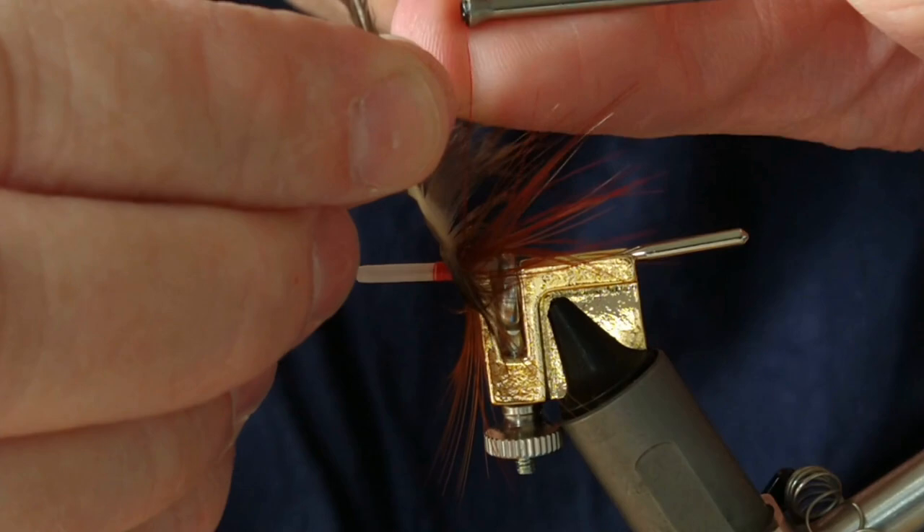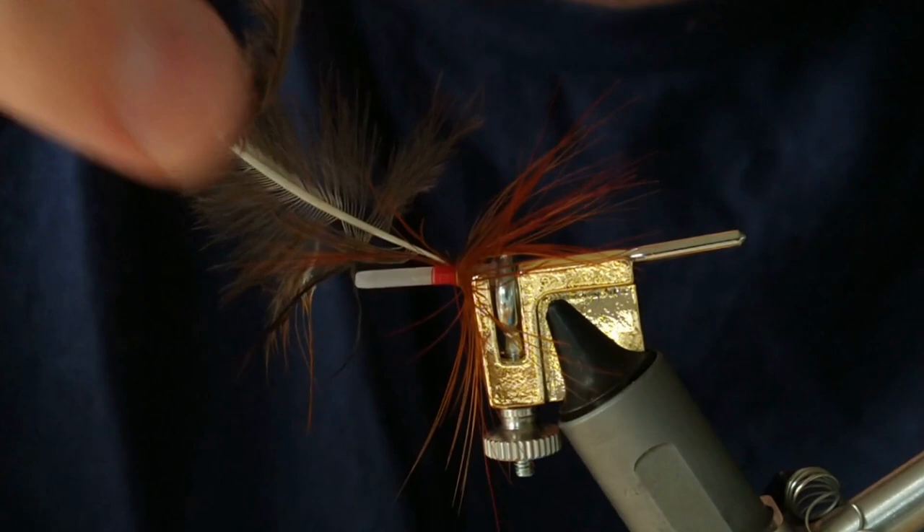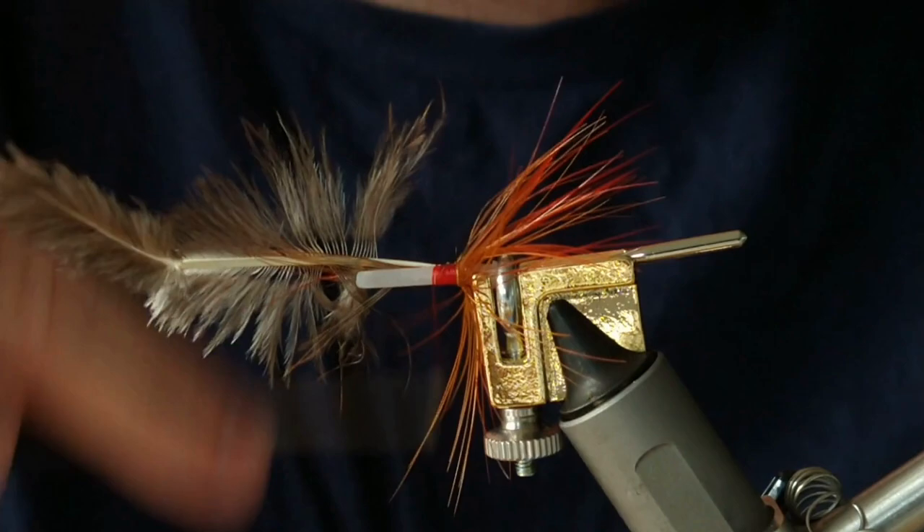Once you're happy with it, just secure it in. Then I'm going to remove a few fibers — normally I do the whole feather but I'm not doing the whole feather here, so I'm just going to remove a few fibers for a neater tying in, and then bring that up the shank or your tube.